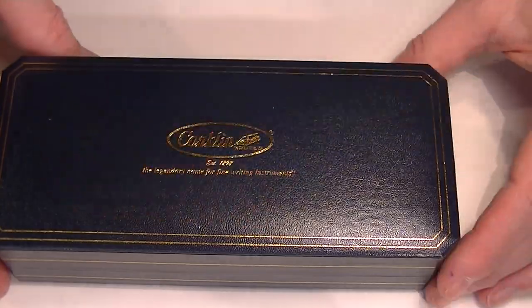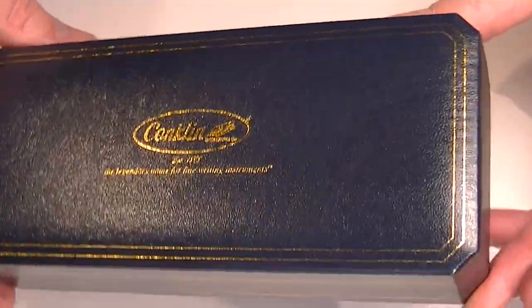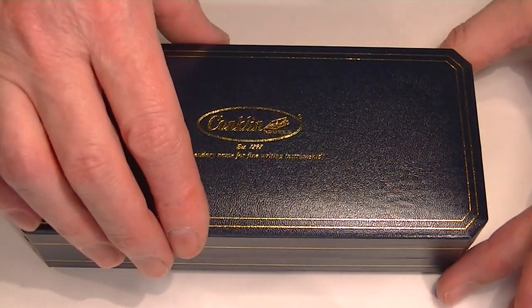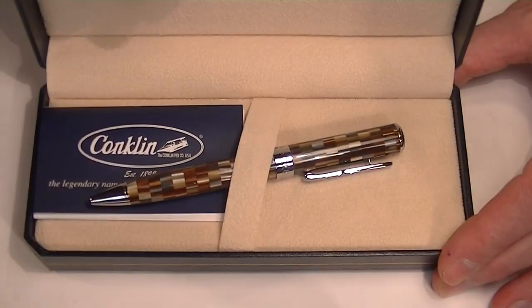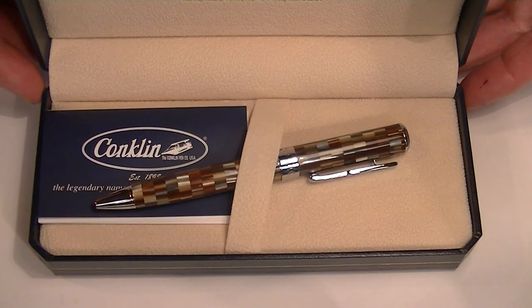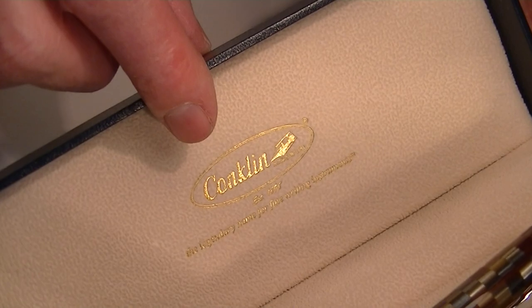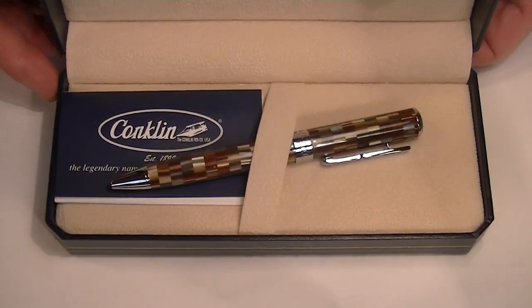There are also some gold lines around the edges, with little chamfered corners on each of the edges of the box as well. It has a hinged style lid, and a soft tan colored fabric interior with the Conklin logo printed on the underside of the box lid.